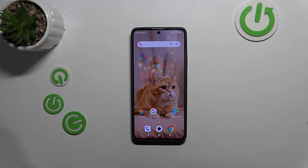Hello, in this video I will show you how to enable Google Assistant to work on lock screen on Xiaomi Redmi Note 13 Pro.